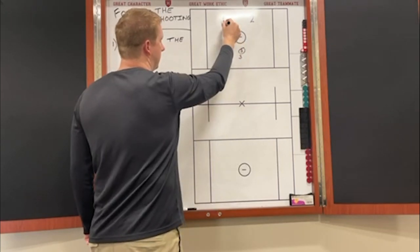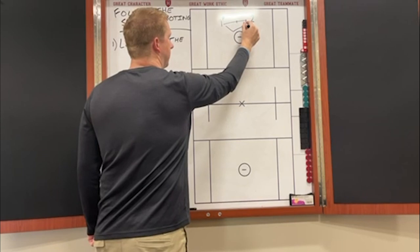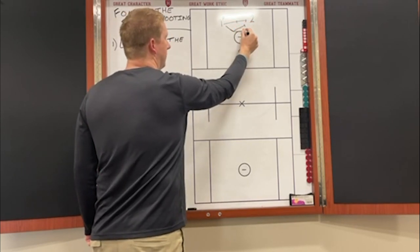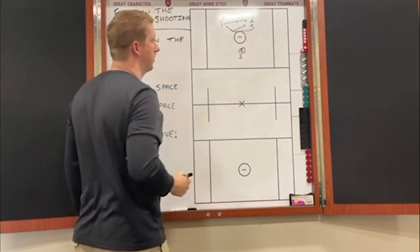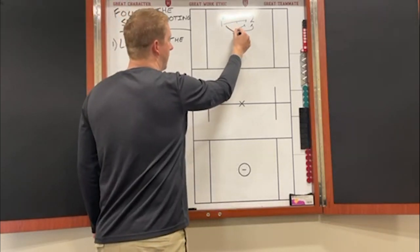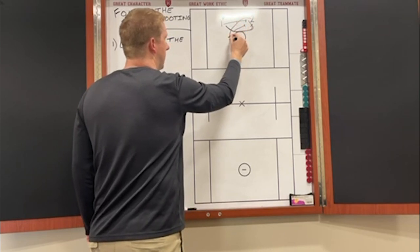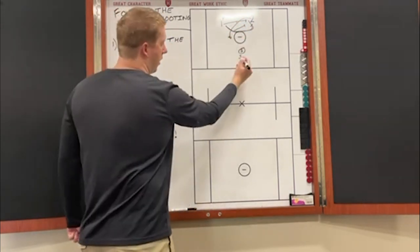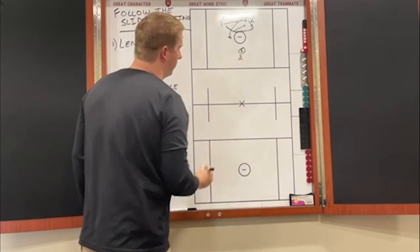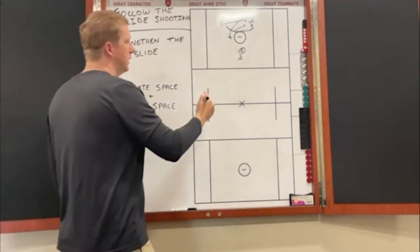This guy can throw, make his first pass, and come set a front pick — what a lot of people call an S pick or a swivel pick — or he could just clear through and replace behind as number two attacks. Our offensive guy number three inside wants to react to which way the ball carrier is going.